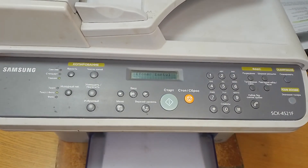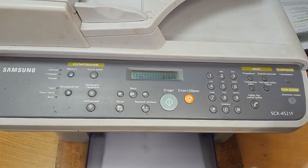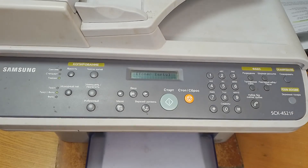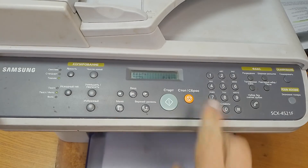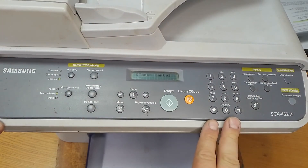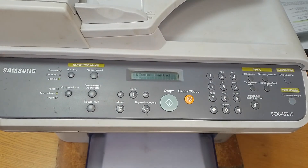Hello everyone! In this video I want to show you how you can easily remove the toner empty error message on your Samsung SX4521 laser printer with numeric keypad. If your printer is without a numeric keypad, the procedure is different.